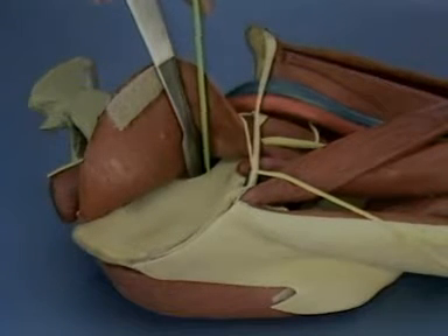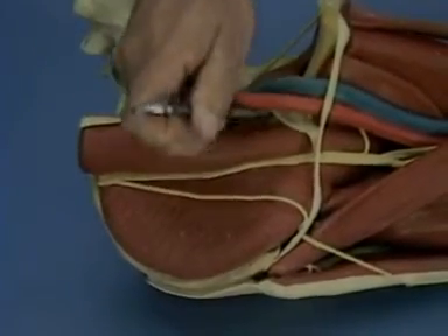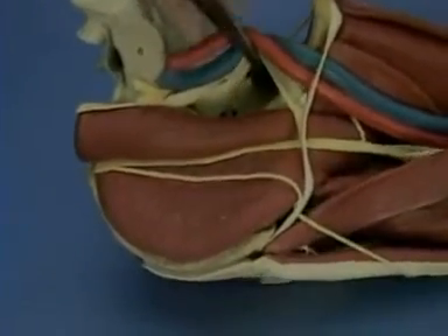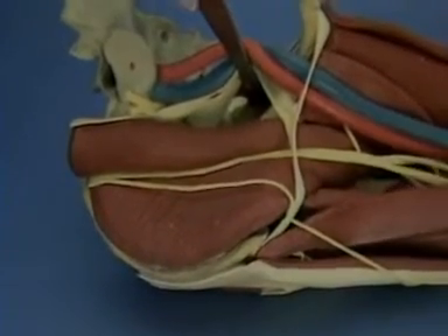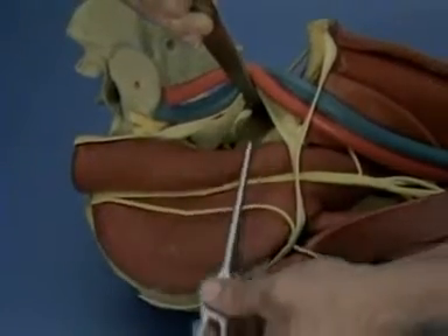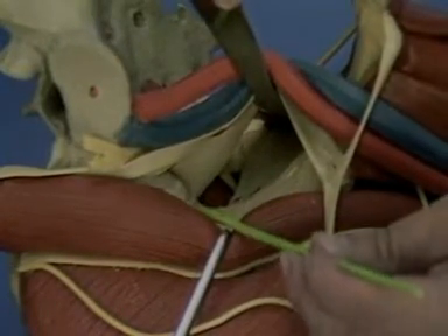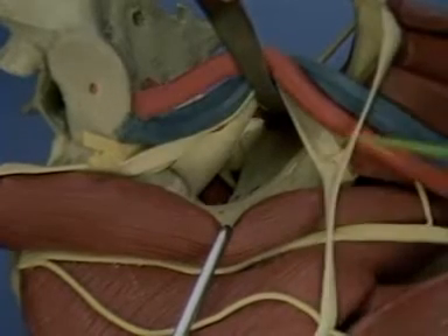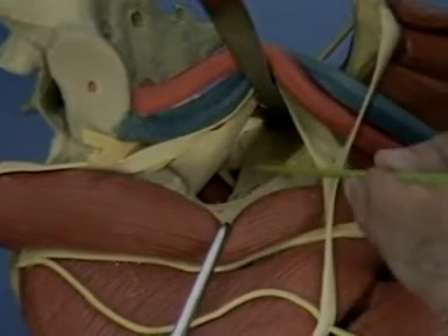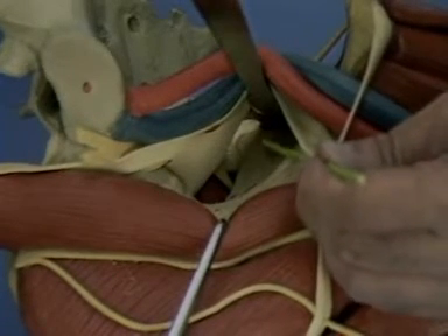To create the second window of the ilioinguinal approach, the femoral vessels are retracted medially. The iliopectineal fascia is detached from the pelvic brim and the obturator internus is elevated from the quadrilateral surface. The ilioopsoas and femoral nerve are retracted laterally. Through the second window, we have exposure of the pelvic brim from the anterior sacroiliac joint to the superior pubic ramus. The quadrilateral surface is visualized with a retractor placed with the tip near the ischial spine.